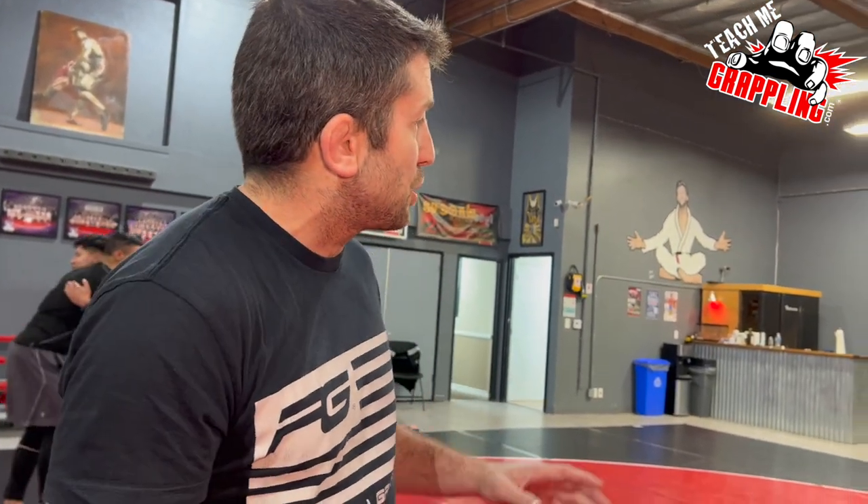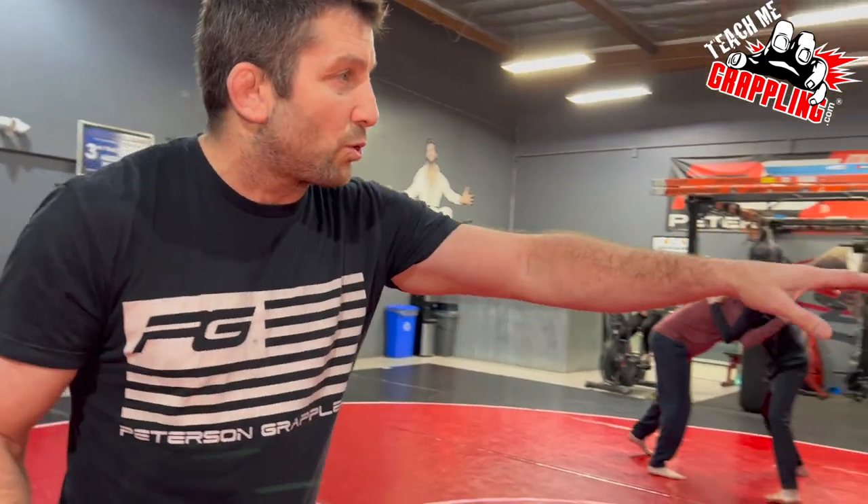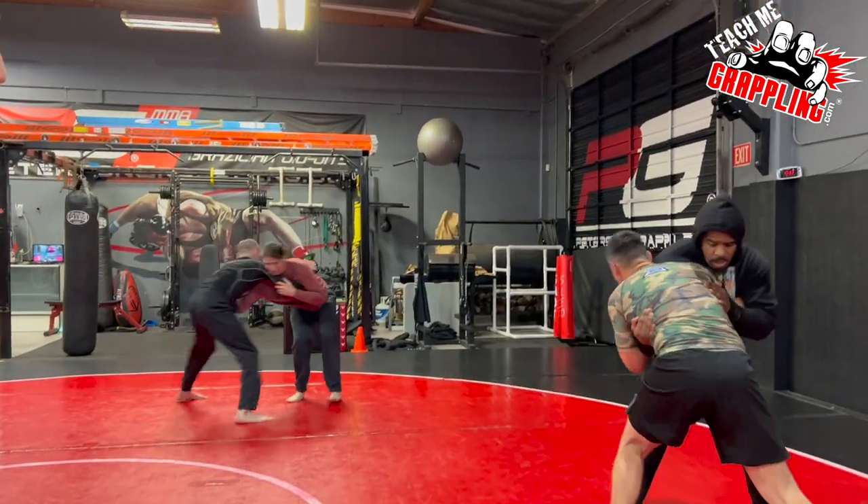When you have this as a basic foundation, your clinch wrestling — people call it Greco, call it whatever you want — your ability to stand-up grapple is going to greatly improve. You've got to know this clinch position.